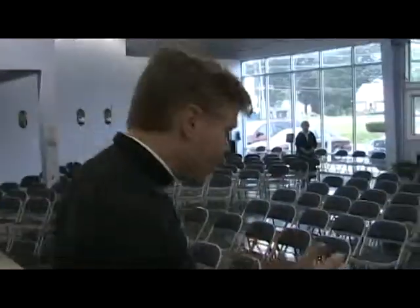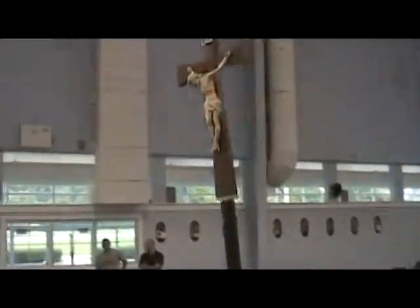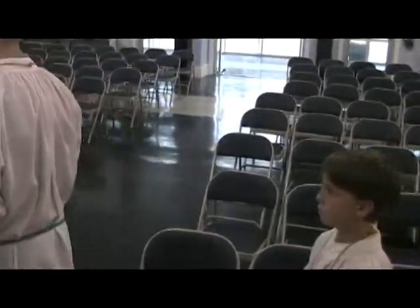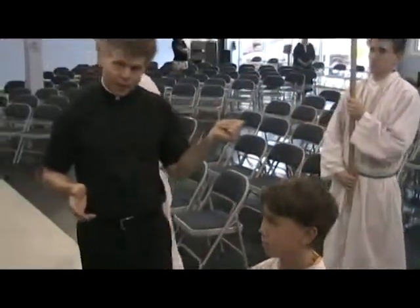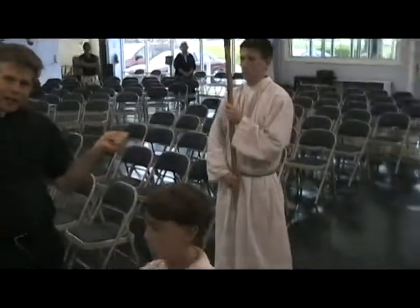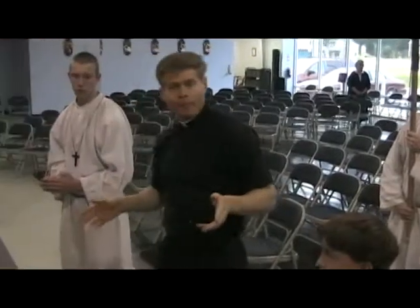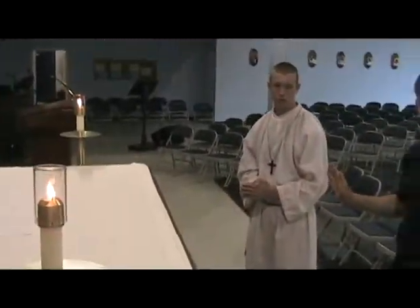As soon as the priest is walking around to the front, servers basically start moving, and this is what it looks like. You've got the crossbearer coming, you've got the book and the chalice coming. The crossbearer is in the middle, just like it was at the offertory, and you kind of have a step back. If you're book and chalice, you're on either side.